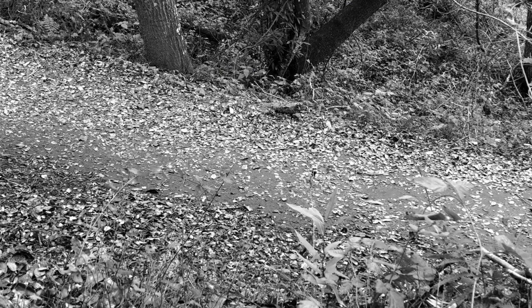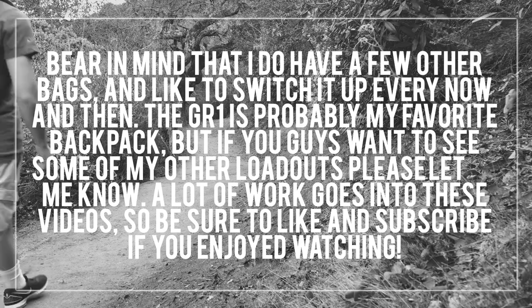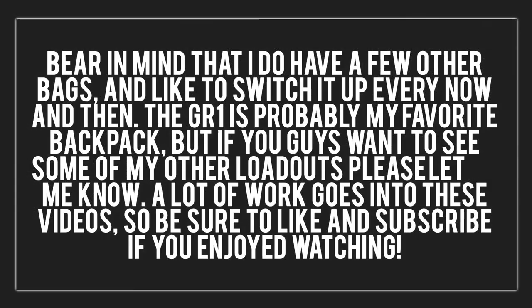That covers pretty much everything I've got inside my bag currently. Bear in mind that I do have a few other bags and I switch it up every now and then. The GR1 is probably my favorite backpack, but if you're interested in seeing my other loadouts please let me know. A lot of work goes into making these videos, so be sure to hit that like button if you enjoyed watching and subscribe for future content. Thanks for watching and checking out my loadout with me. Peace.